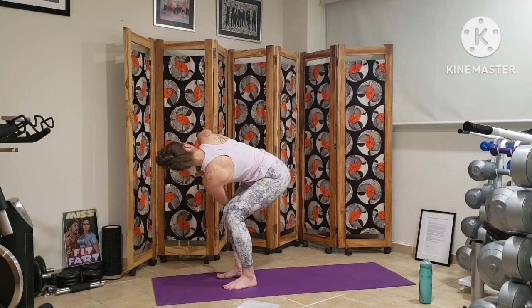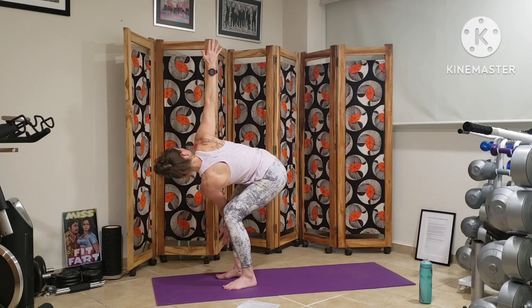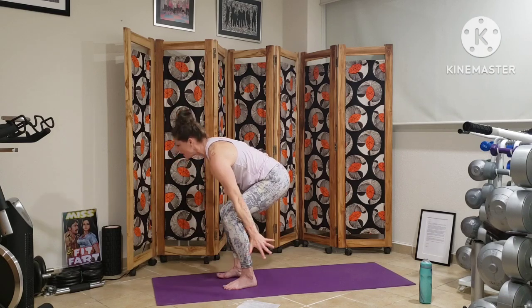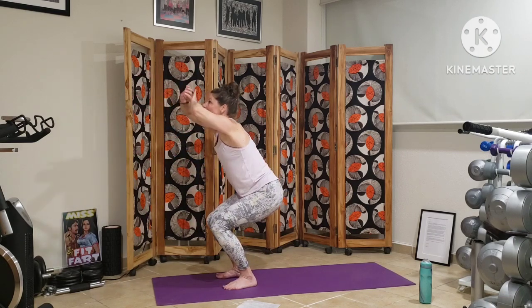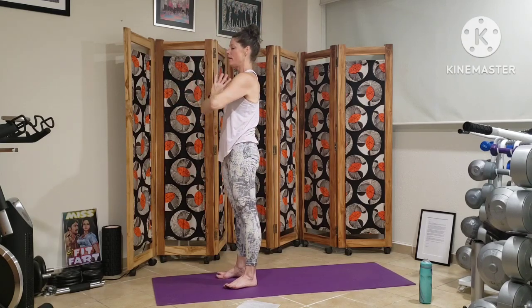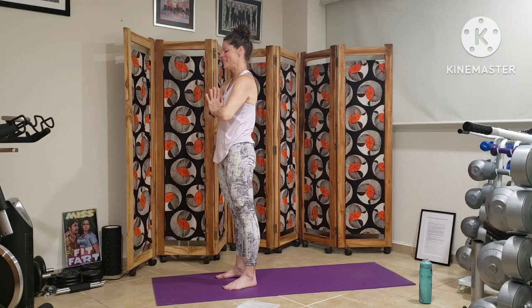Option to hold here. Option to open our arms up and down, engaging through the back, feeling each breath expand the ribcage. Bringing our hands back to heart center, we inhale through chair, exhale all the way up through standing mountain. Hands to heart center. Deep breath here, sigh it out. We reset, checking in with our heartbeat.